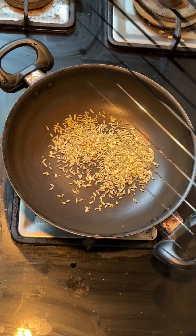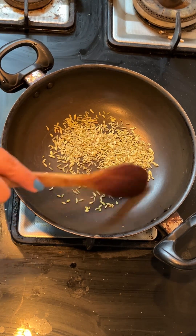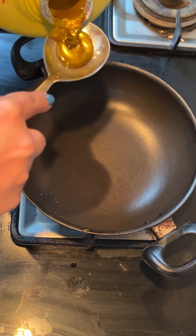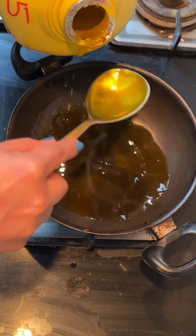We will put it aside so that it will cool down. Then we will add the rest. We will roast the spices so that they cool down. After that we will add some salt. Then we will use 3 large spoons of oil.